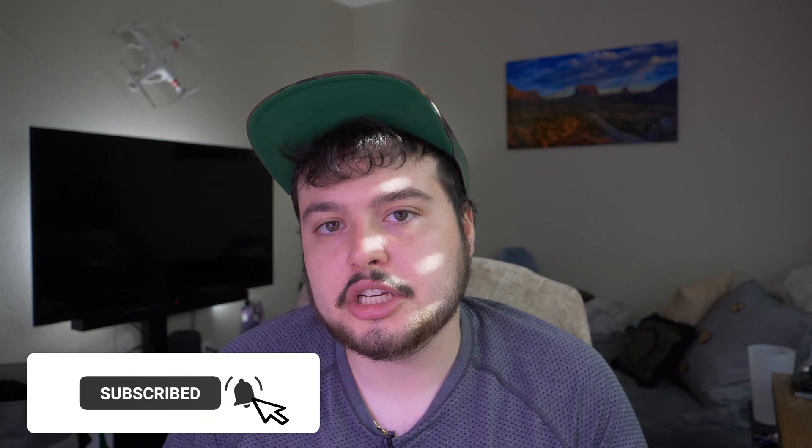If you liked today's video, definitely make sure to hit the subscribe button and notification bell. Also make sure to give this video a thumbs up so it ranks higher in the algorithm. Thanks so much for watching, and I'll see you in the next video.